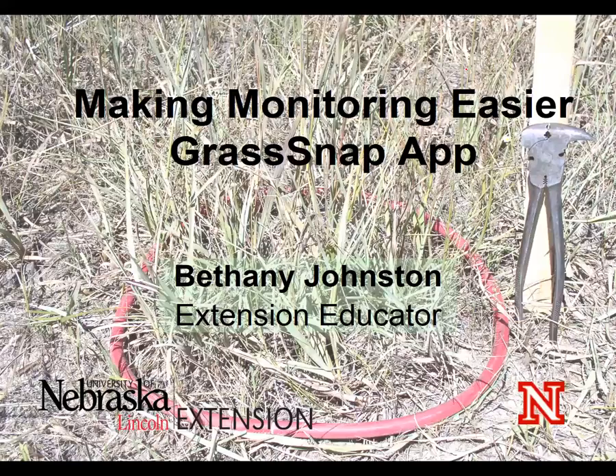Hi, this is Bethany Johnston and today we're going to talk about monitoring your rangelands and pastures to gain information that you can use to make management decisions. A lot of that comes from taking pictures and then tying data with those pictures so we can go back and look at those and see what's really been going on in our pastures.